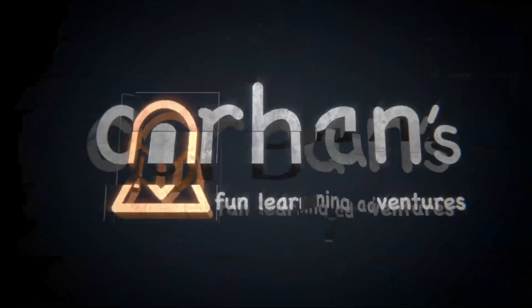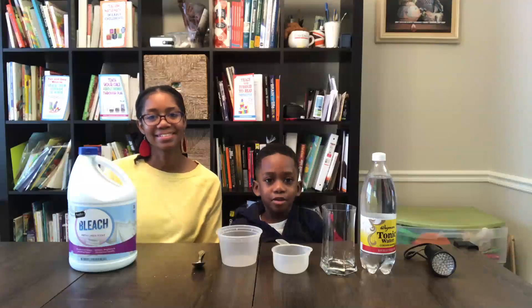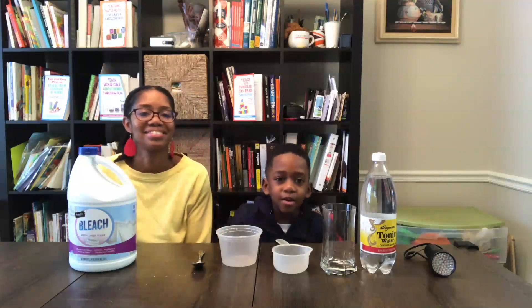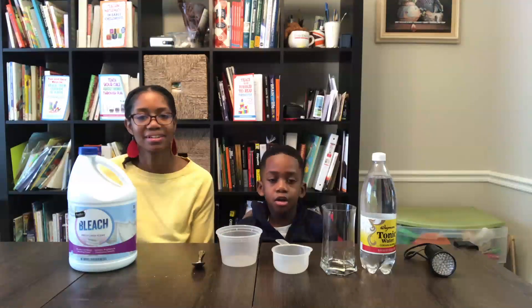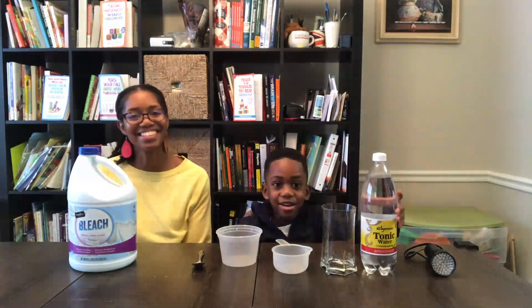Welcome to Corbin's Fun Learning Adventures! Hi, welcome to Corbin's Fun Adventures and Learning! I'm Corbin, that's Mommy! Hi! And today we're going to be doing The Disappearing Glow in the Dark Water! Stay tuned!